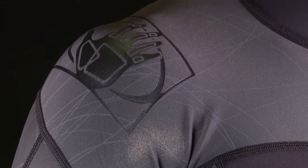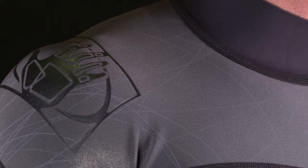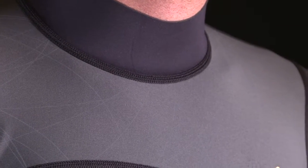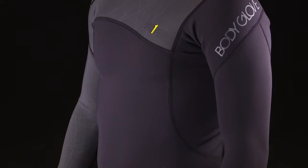The Prime Top comes in sizes small, medium, large, XL, and 2XL, and it retails for $100. For more information, visit BodyGlove.com.